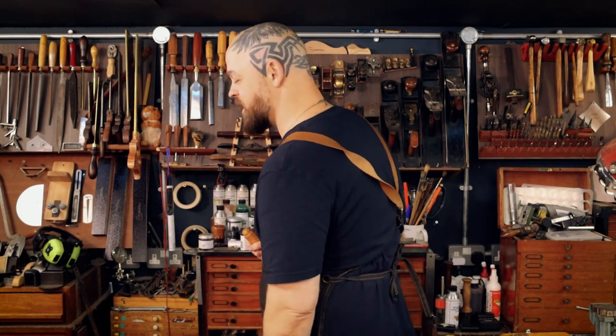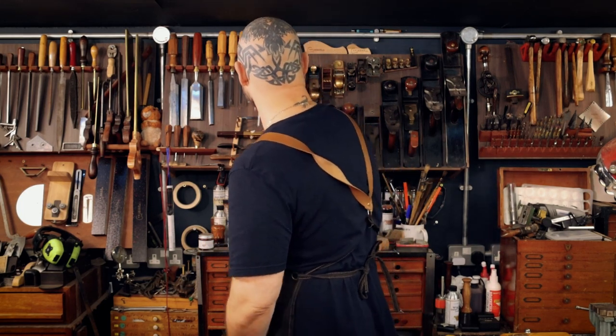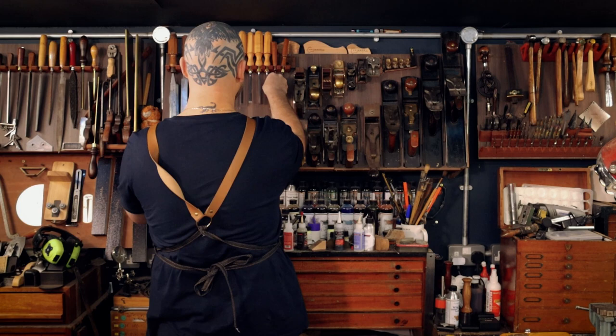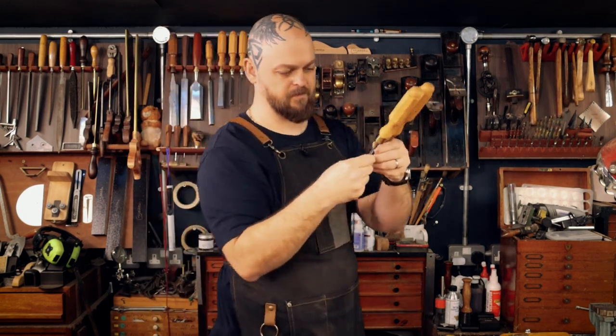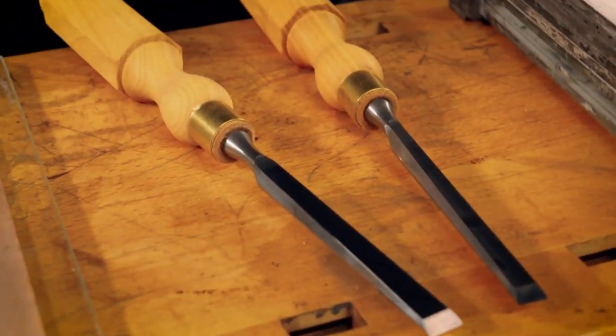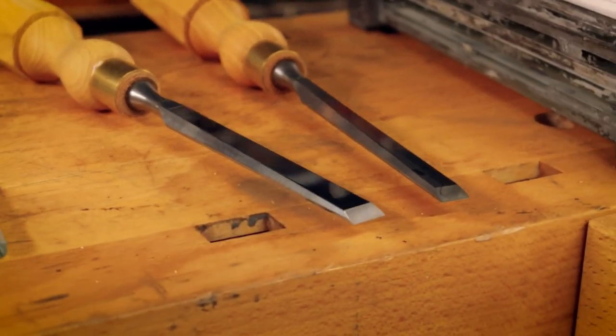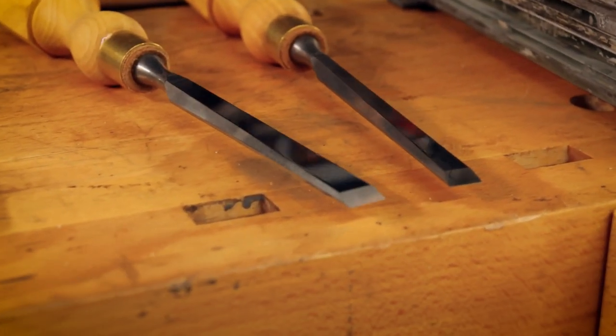I'll do it — six chisels to sharpen, sounds like fun. I suppose we'll do these two because they're the closest in size. Very beautiful, very long, with a very fine edge to get into the most delicate of spaces.